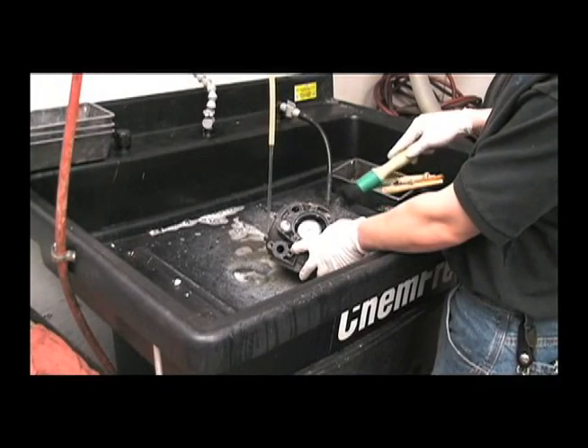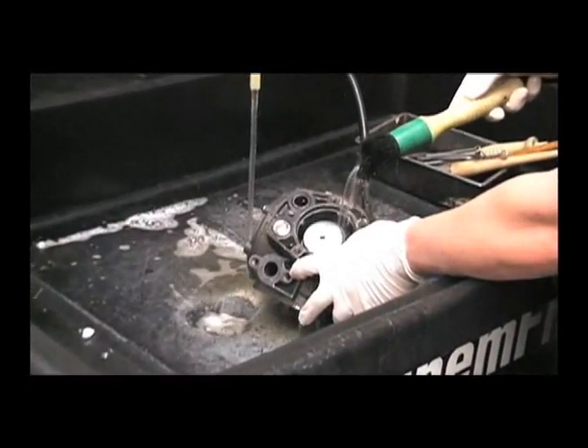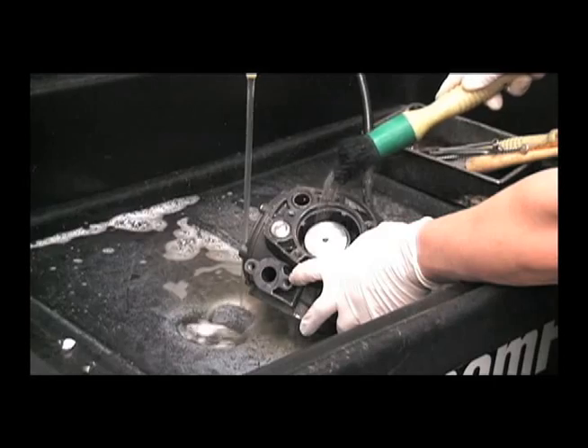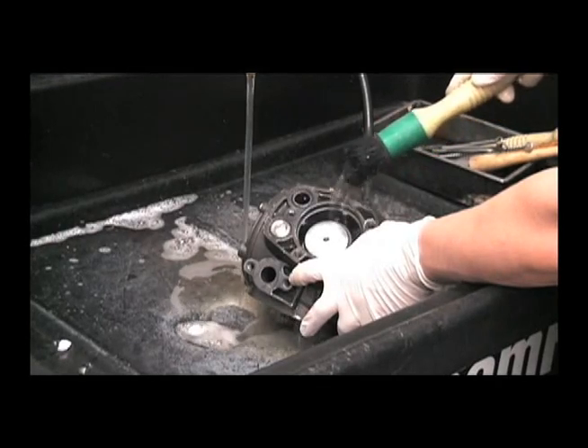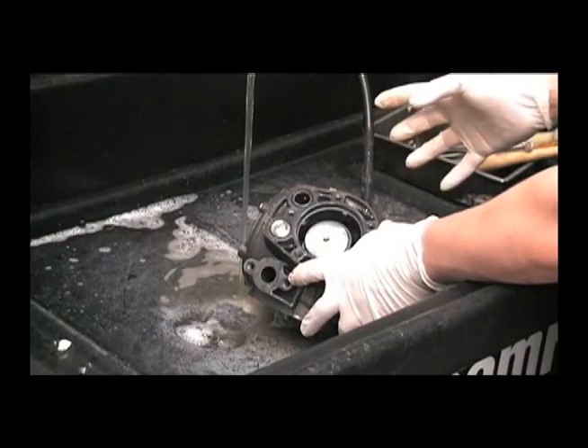You can bring the pump into a solvent tank to wash out any of that contaminated oil that may have been in there from a ruptured diaphragm. You want to clean out all of that contaminated oil and then blow out any solvent that may be left in the crankcase.